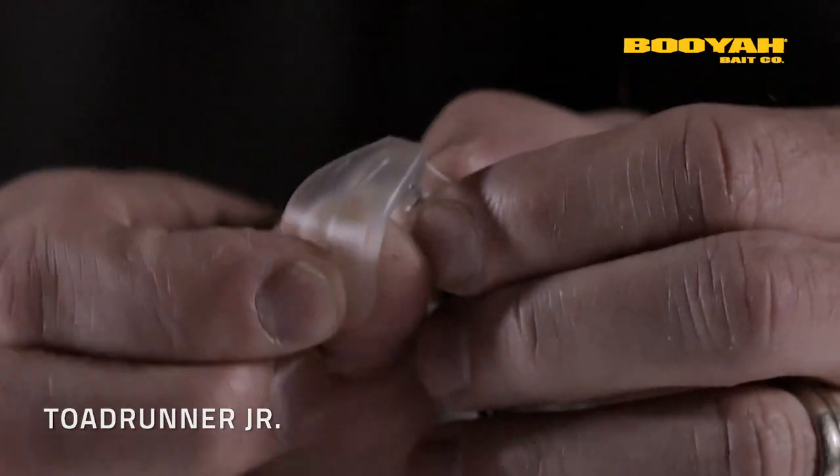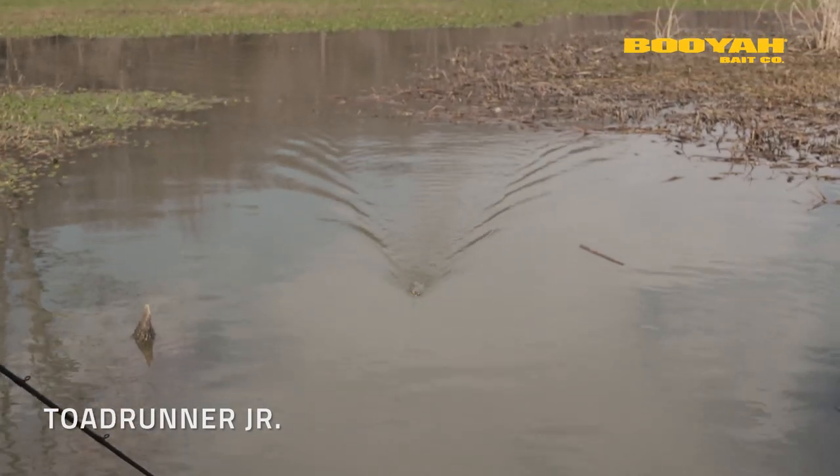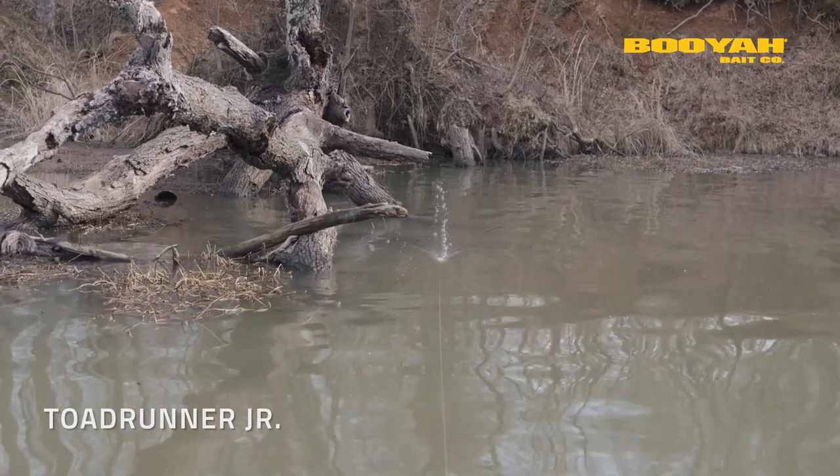What's really cool is the moldable wire form tail. You bend it towards the bait, it's going to increase the sound. You bend it away from the bait, it's going to decrease the sound.